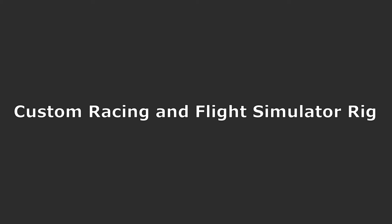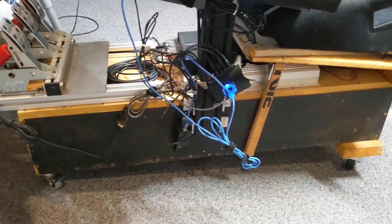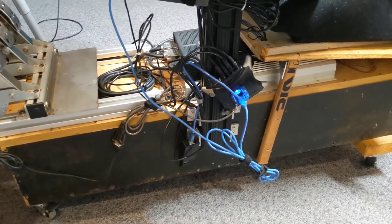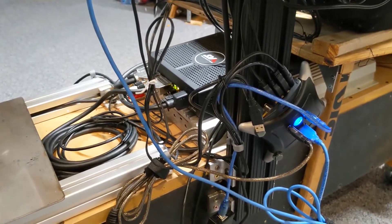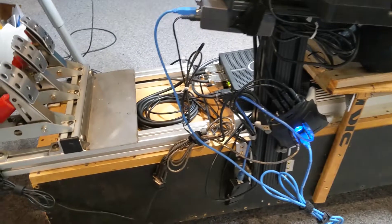A simulator rig that I've been working on for about five years or so, just been adding bits and pieces on it. I'll walk through a few of the bits. This is the base frame. The box down here is a sub box out of an old car that I had, and it's got two 12-inch subs with a 1,000-watt amplifier on it. That's hooked up to the PC for low-frequency effects. It works pretty good since you're sitting right on the sub box.